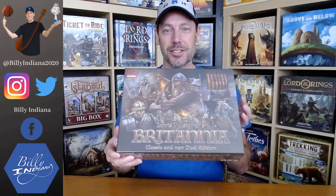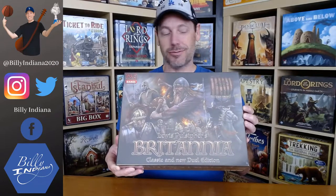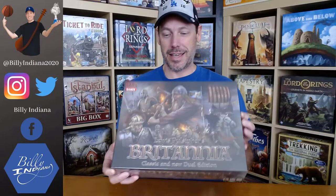For today's unboxing, we're going to look at the Kickstarter that just arrived — Britannia Classic and Dual Edition from Lewis Pulsifer and PSC Games. I'm excited to open this up. I've been waiting for this one for quite a while, and let's see what's in the box.